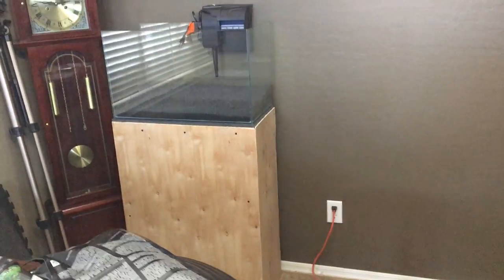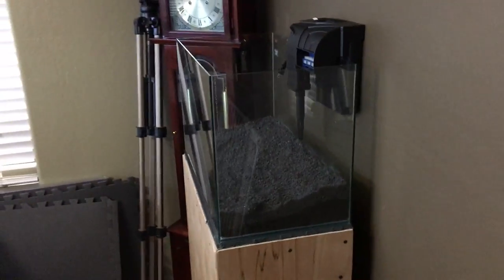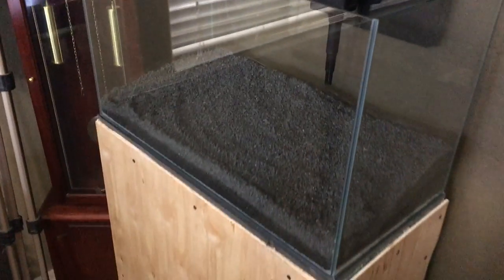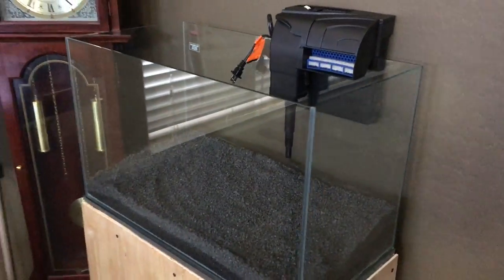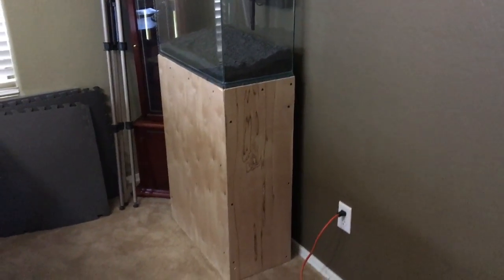So yeah, it's gonna be a simple tank, but a tank nonetheless. Hopefully we can get this thing looking really good with some nice plants. I'm gonna start the cycle today — fill it up with some water, get the filter going, and let it cycle. All right guys, later on.